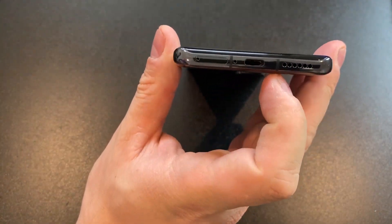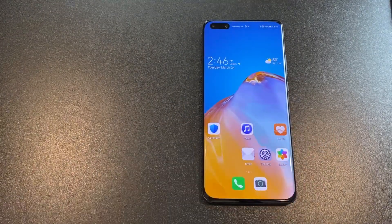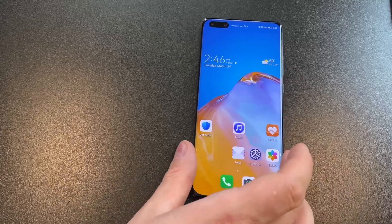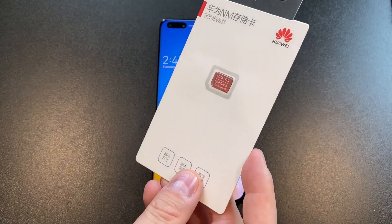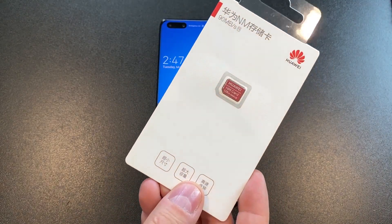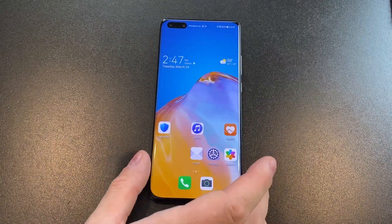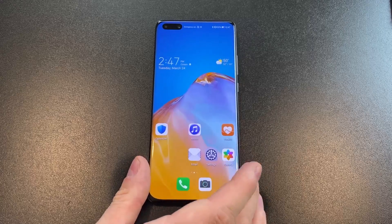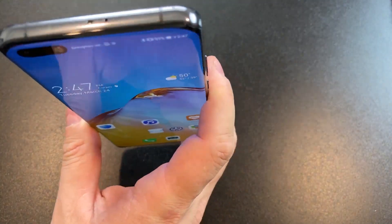On the bottom we have a USB Type-C port and a nano SIM slot, which also fits Huawei's own proprietary storage solution — it does have expandable storage. They sent me one of the cards; it's called an NM card. Instead of micro SD, it uses that — it's smaller and takes up less space. No headphone jack, of course. Other colors available are deep sea blue, blush gold, silver frost, and ice white. The blush gold and silver frost have a different kind of finish, and the P40 Pro Plus comes in ceramic.